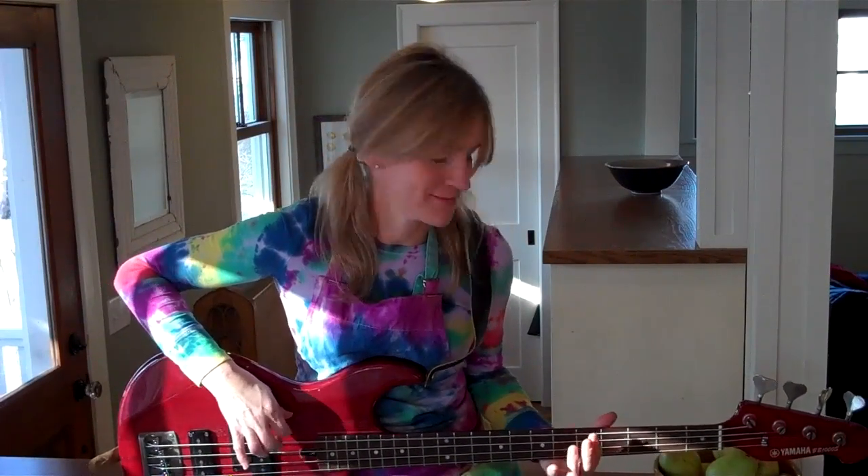Physics. Biology. Chemistry. Yeah. Let's do some science now. Kitchen pantry science.